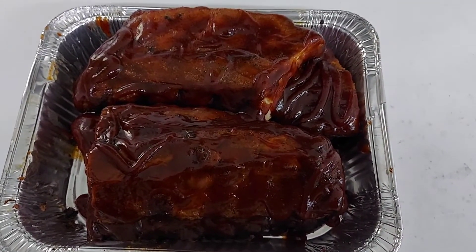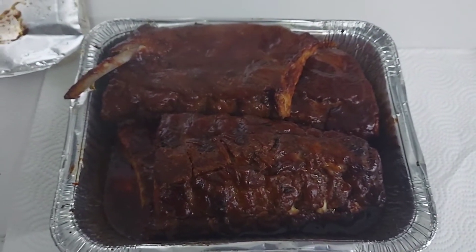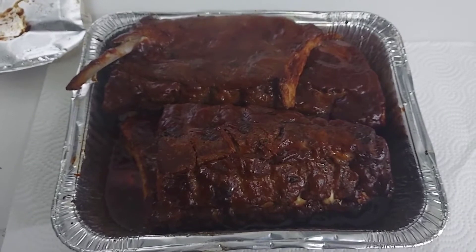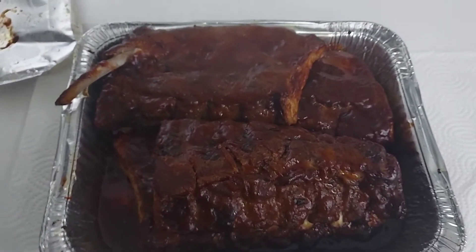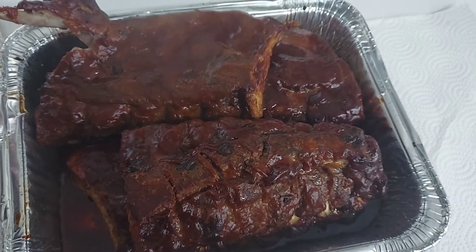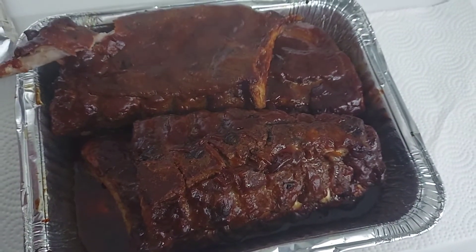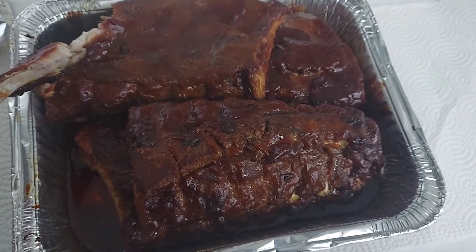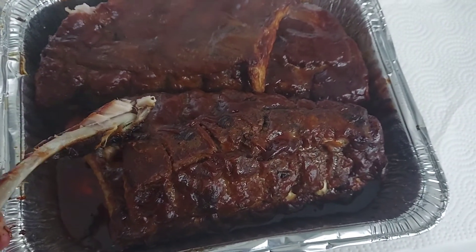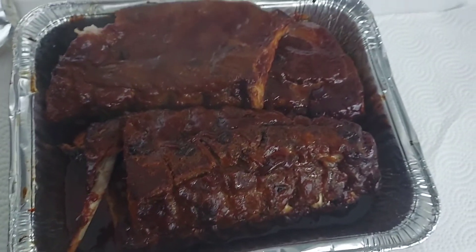Here we are, finished out of the smoker — two hours uncovered, three hours covered. Nice, tender, juicy. This falls right apart.